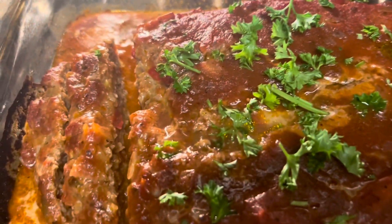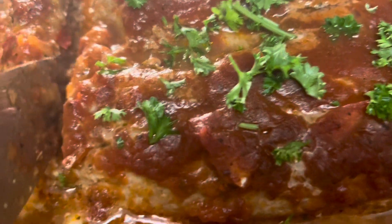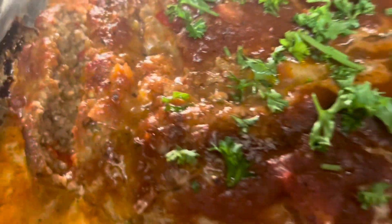This is our turkey and chorizo meatloaf to completion. It is moist and it will definitely be yummy. Look at that.